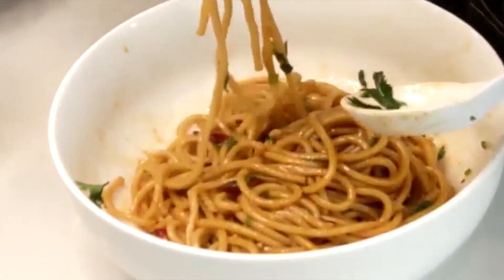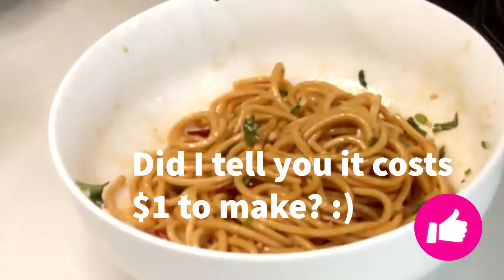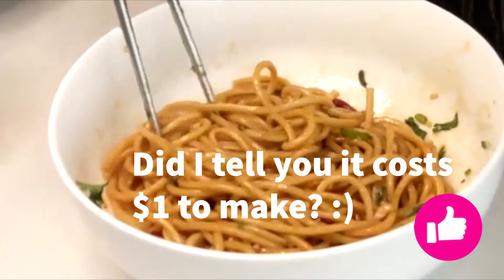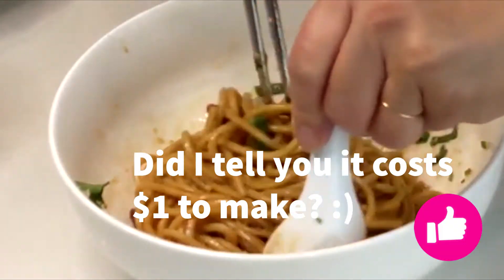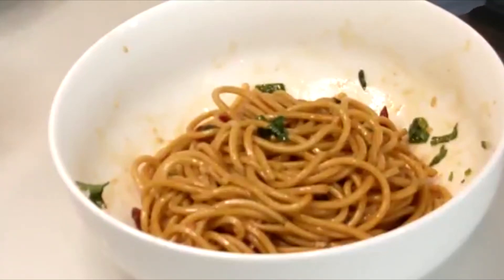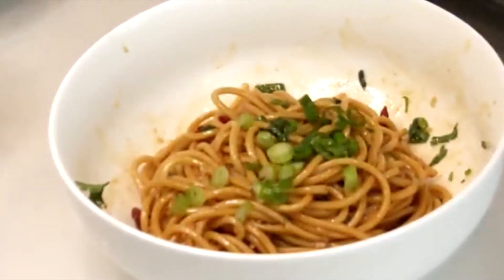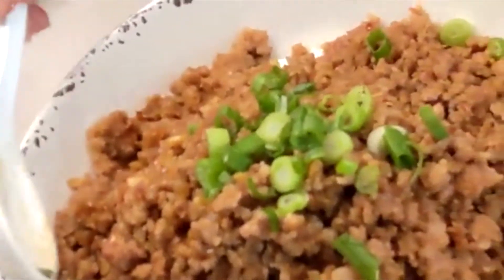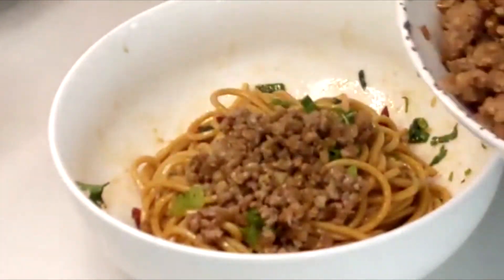I promise you every bite is very yummy. These are all basic ingredients, and if you want to add some meat, you can always add some minced pork. I have a recipe for savory minced pork — I always make extra, portion it, and freeze it so it's ready to use any time. We like to put a tablespoon or two, whatever you feel like.